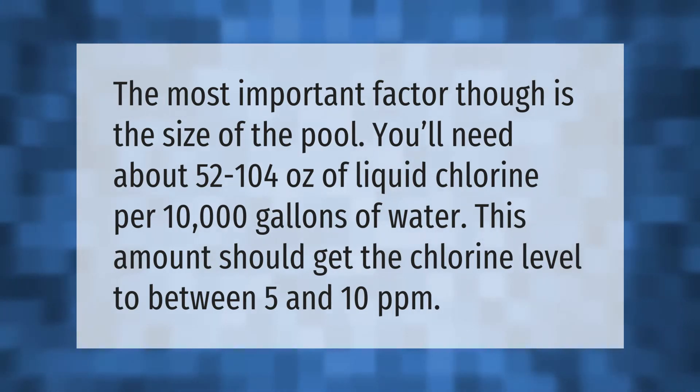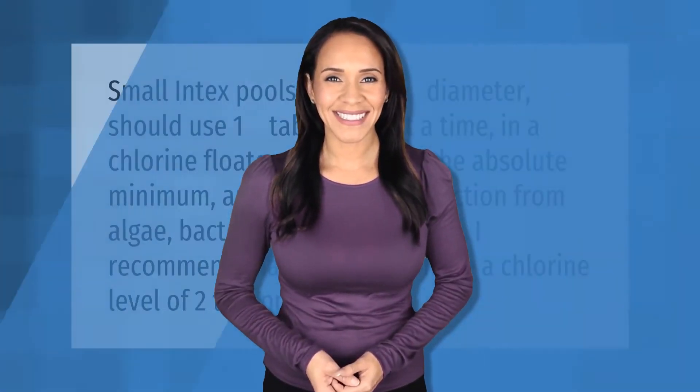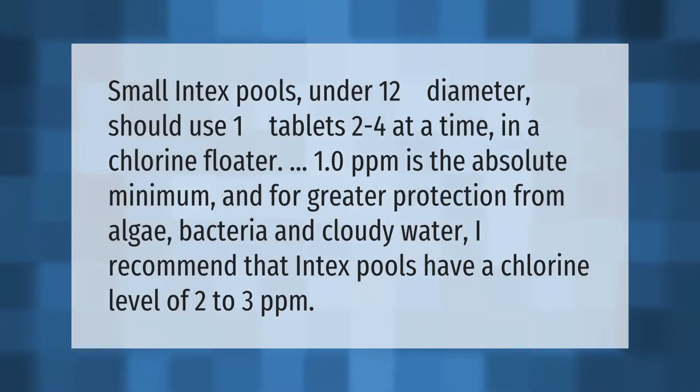Small Intex pools under 12 feet in diameter should use one-inch tablets, two to four at a time in a chlorine floater. 1.0 ppm is the absolute minimum, and for greater protection from algae, bacteria, and cloudy water,